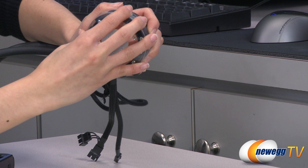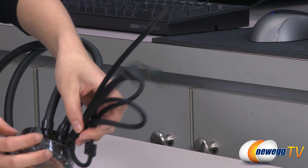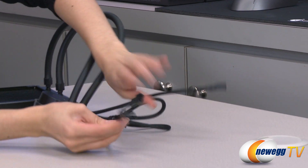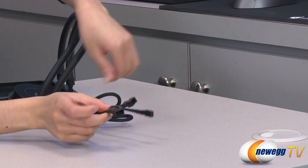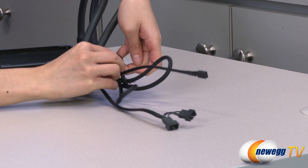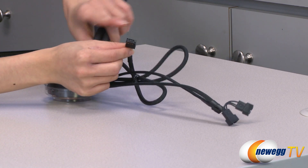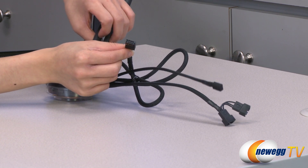And over here we have your connectors. These are your two fan headers, and a three-pin connector as well as a USB connector that both plug onto your motherboard. This USB is for feedback to your software control.